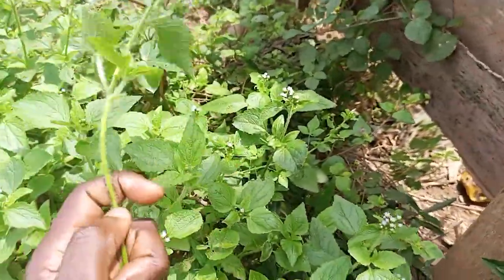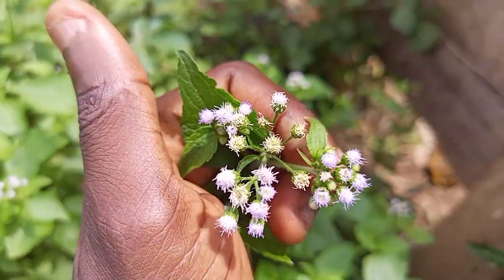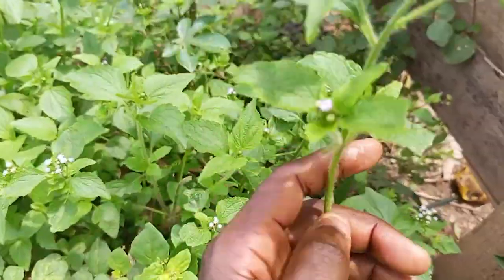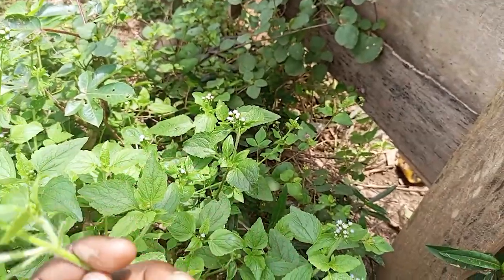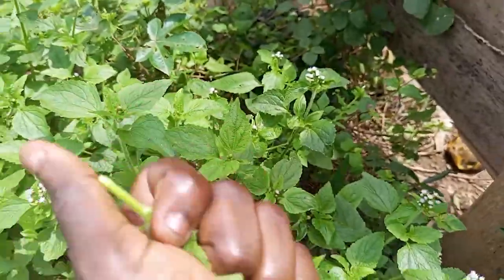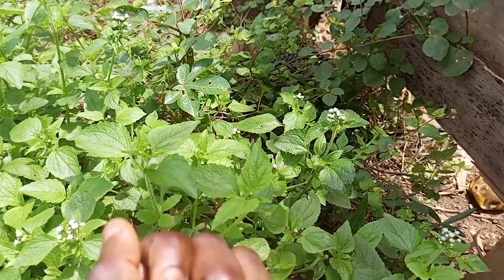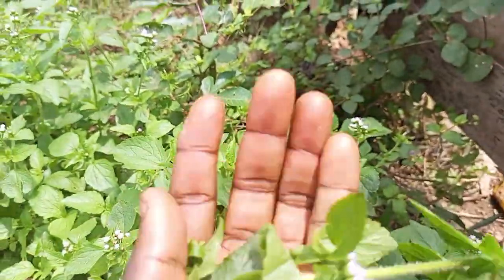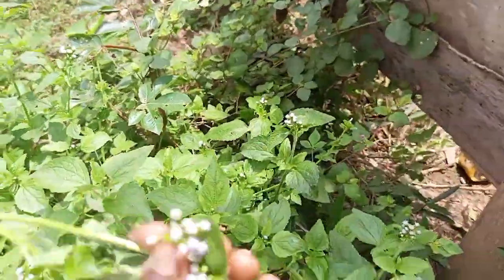Just get the plant like this, or get the leaves with these flowers. Please make sure it has flowers before you use it for this ritual. Once you get it, you are going to bathe with it. Mash it in your water using both hands as if you are washing, so that you smash it in the water for the water to turn green. This one will be in the water.